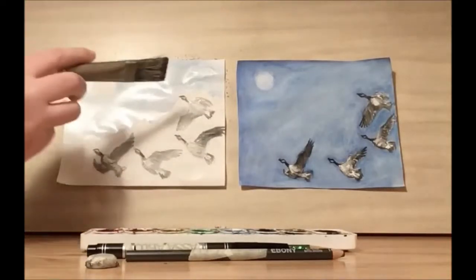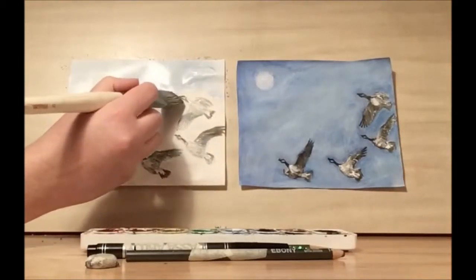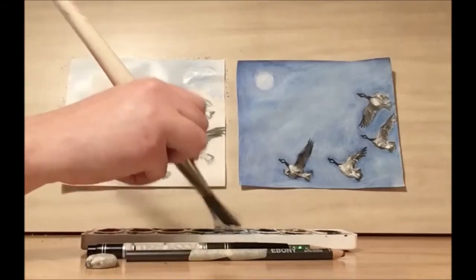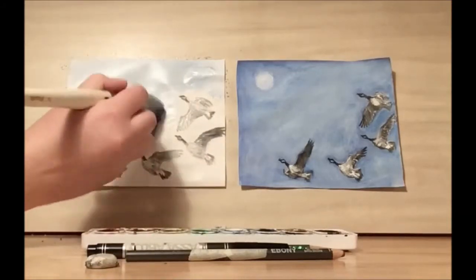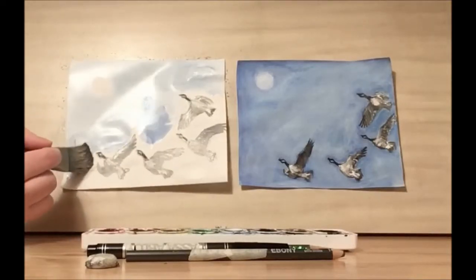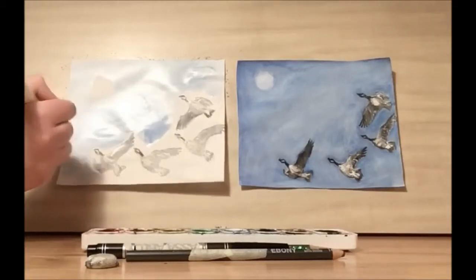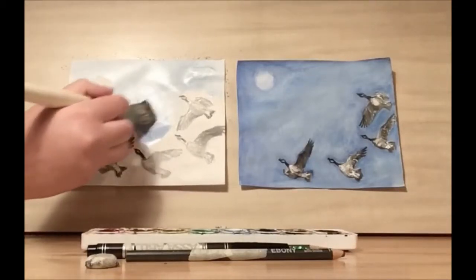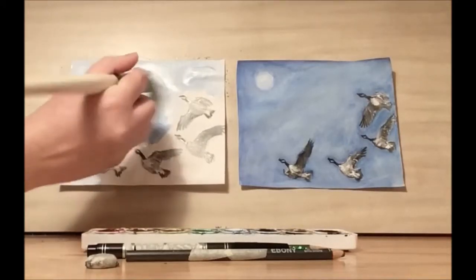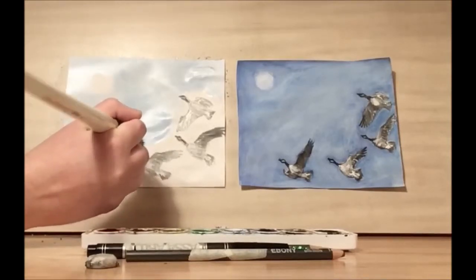See how I accidentally painted over the goose and the color didn't take. That is because of our wet-on-wet technique — it helped prevent the color from seeping into the rest of our bird.